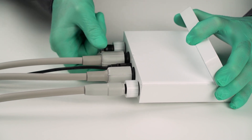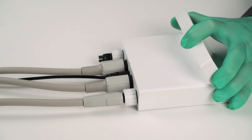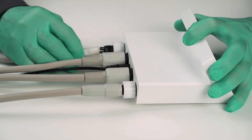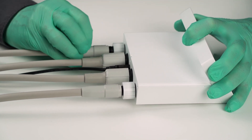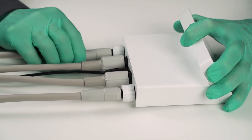The Electromatic dual system needs two turbine hoses from the treatment unit. Be aware that the endo function is for both Electromatic versions — single or dual. On the left side, it is marked with M1 on the bottom of the housing.